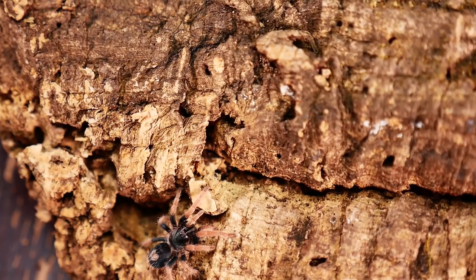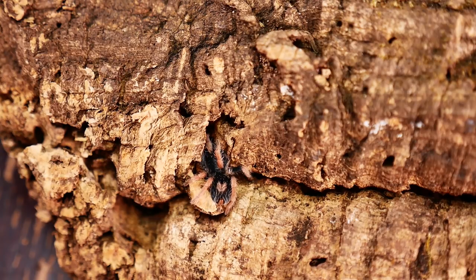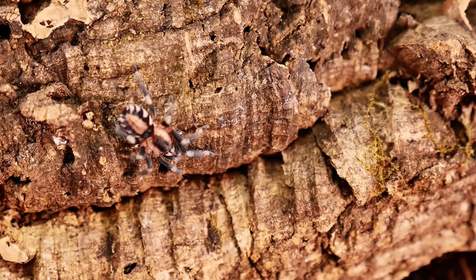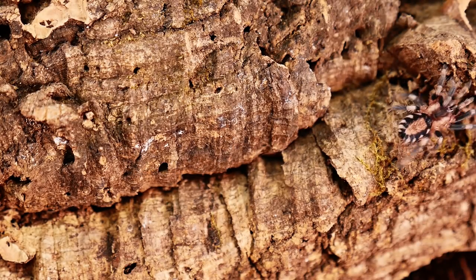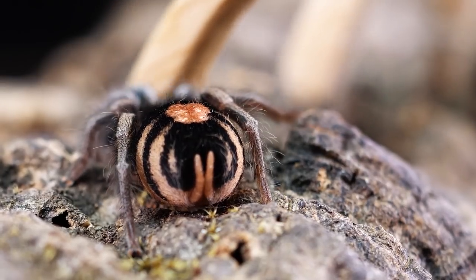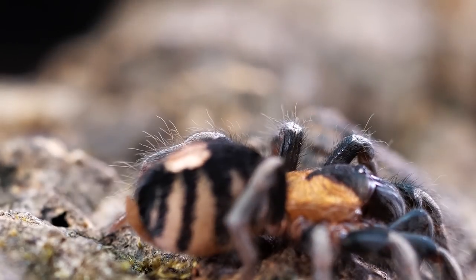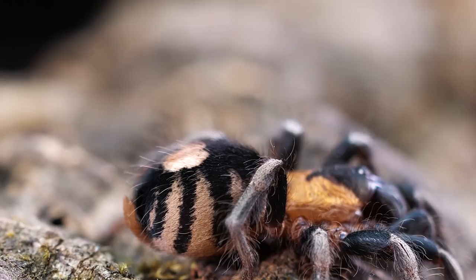I don't recommend holding dwarf tarantulas, and one this small it can be even more dangerous, as a fall from your hand to the ground could prove fatal. I always make sure that if I'm handling my tarantula, I'm doing so over a table or sitting down on the ground so any accidental fall will not be lethal. Overall, their husbandry is very straightforward, like most all New World terrestrial tarantulas.